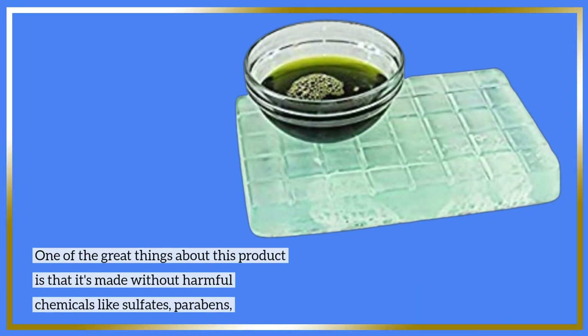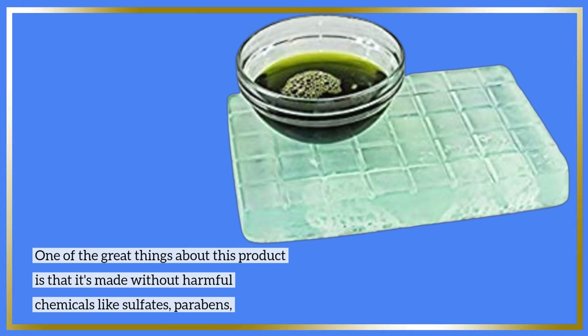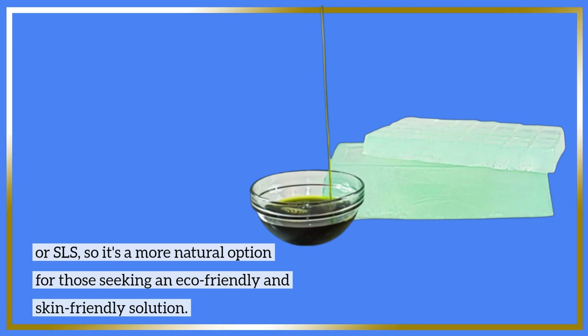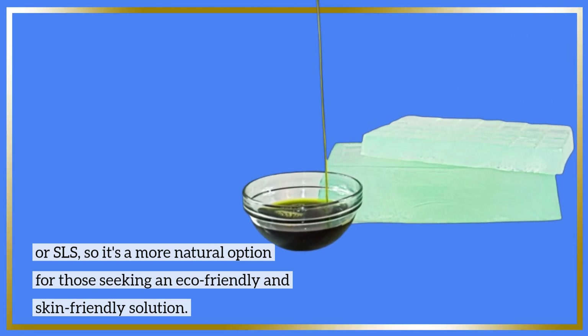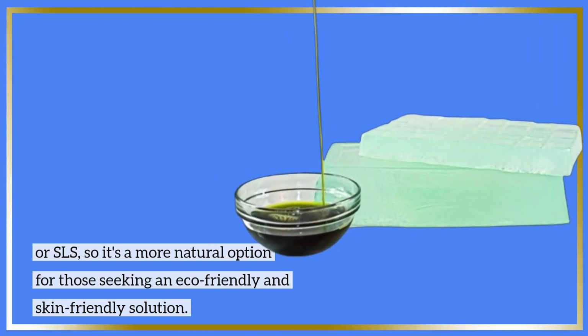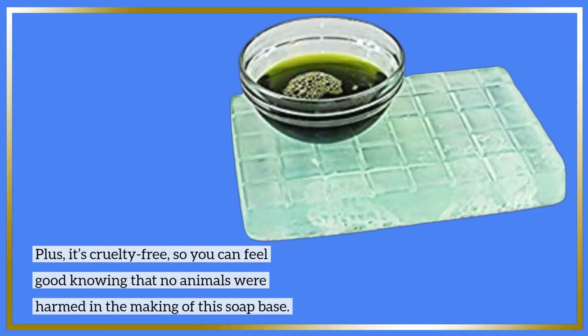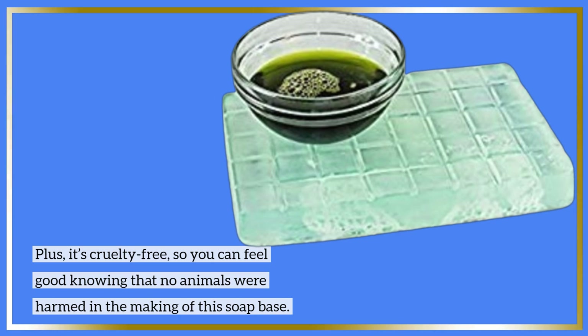One of the great things about this product is that it's made without harmful chemicals like sulfates, parabens, or SLS, so it's a more natural option for those seeking an eco-friendly and skin-friendly solution. Plus, it's cruelty-free, so you can feel good knowing that no animals were harmed in the making of this soap base.